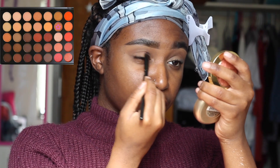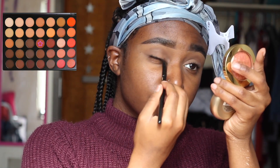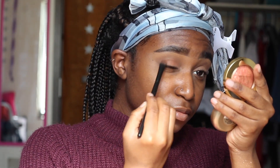Then I'm going in with that orange shade and I'm going to be using that as a base for my eyelid. As you can see, I'm blending everything out so there's no harsh lines. And right on top of that orange shade, I'm using that reddish brown shade — kind of halfway through the palette — and I'm just packing it right on top of my lid.